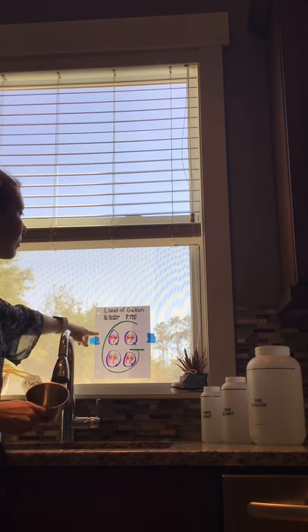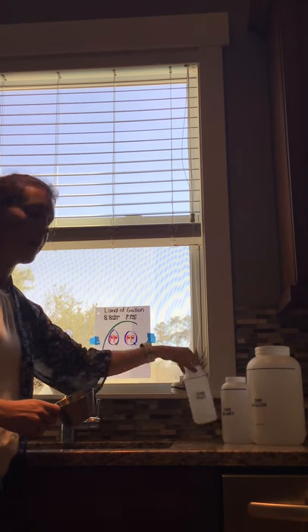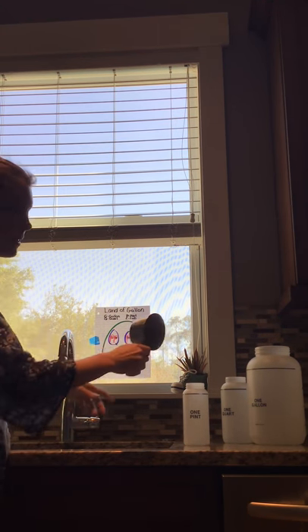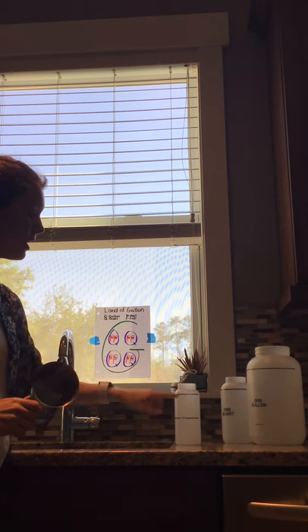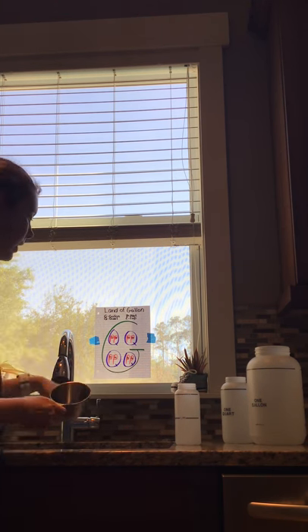What I have here is a measuring cup for one cup. I'm going to fill this up, and according to our Land of Gallon, we need two cups to equal a pint. So I have my pint here, so I'm going to fill up two cups and pour it into the pint. It shows us half a pint, which would be one cup, and then a full pint right here.